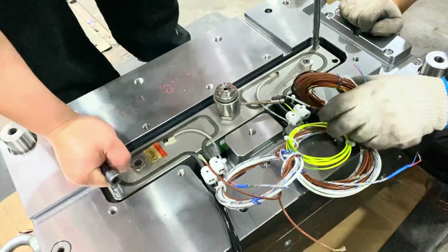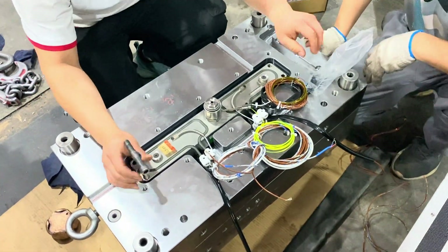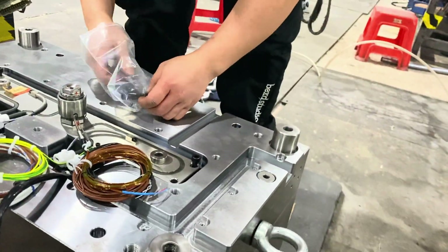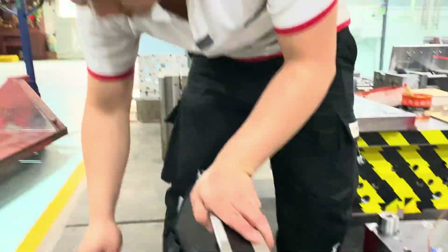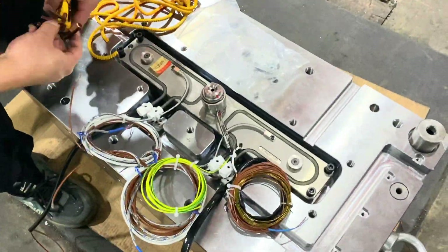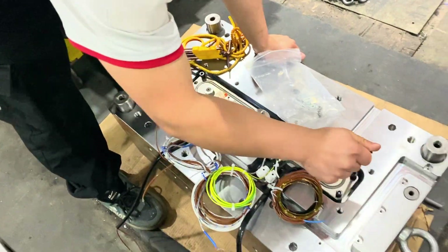Now the manifold of the hot runner system is well positioned in the tooling mold, and the technician is going to use screws to securely fasten the manifold onto the mold, ensuring that the manifold is tightly sealed against the mold surface to prevent any leaks.